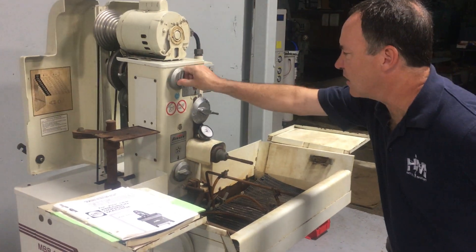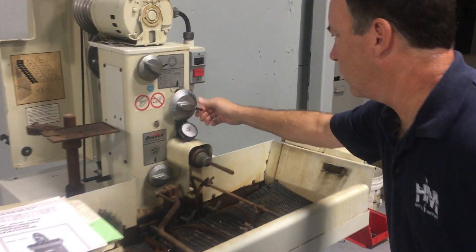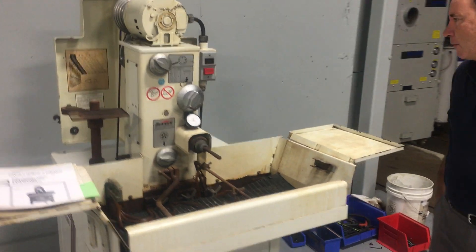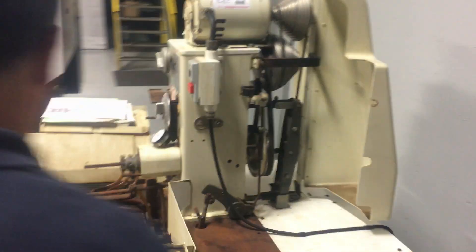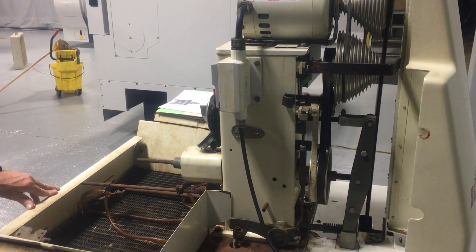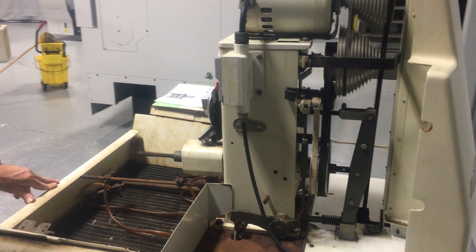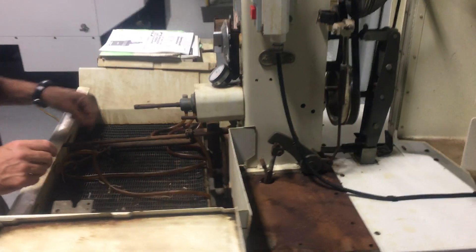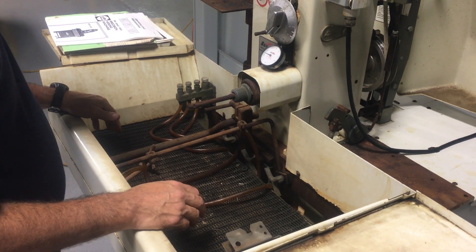Everything works as intended with the dial indicator. This is the mechanics — view over here and I'll hit the pedal. You can see the belts are all good. Those are original belts. You can look in the pan, and everything's here, but you can see there's a lot of surface rust from sitting.